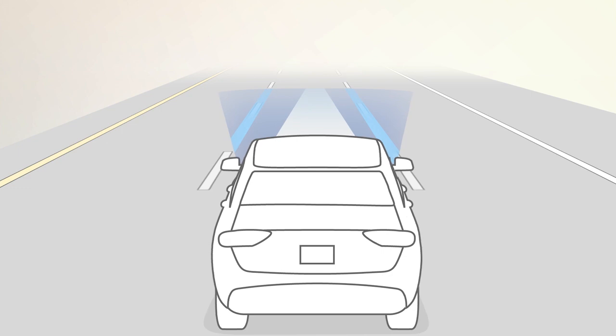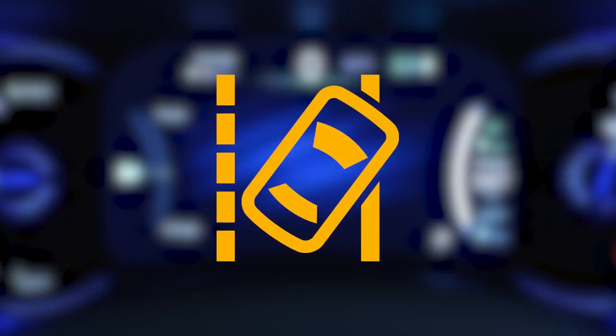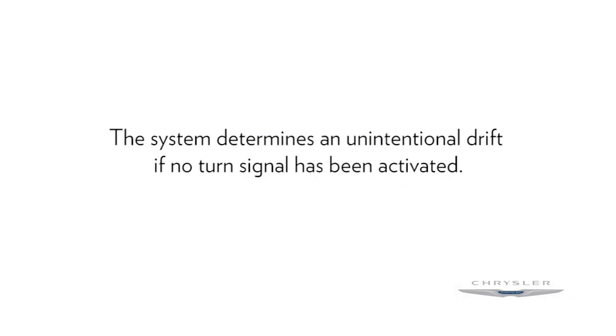If the system detects both lane markings and senses unintentional drift, the icon will turn yellow. If the system detects lane departure, the solid yellow icon will flash and the system will apply force to the steering wheel to remind you to stay in the lane. The system determines an unintentional drift if no turn signal has been activated.